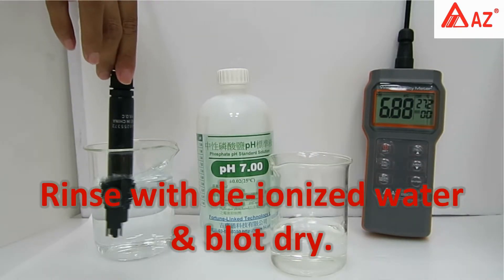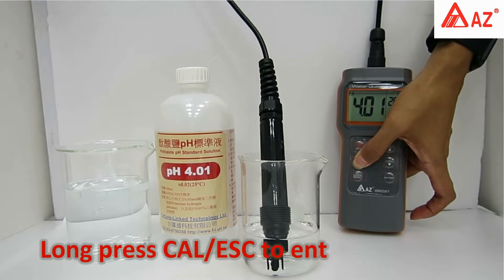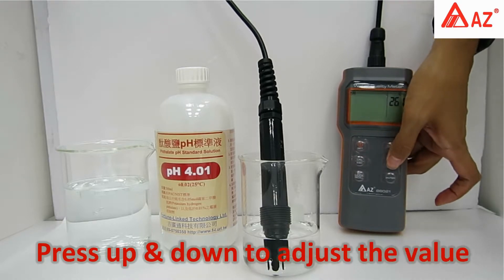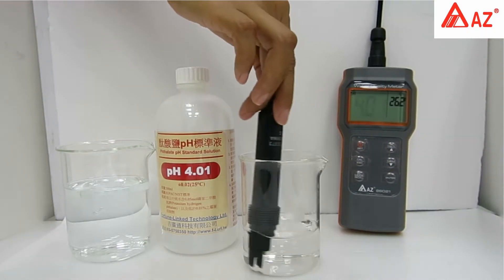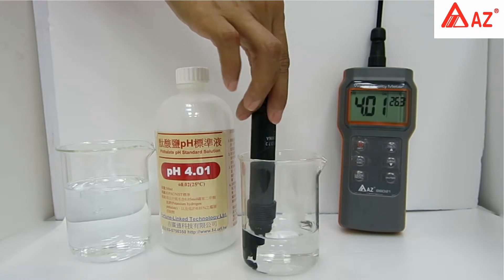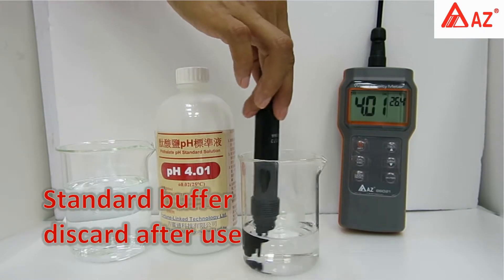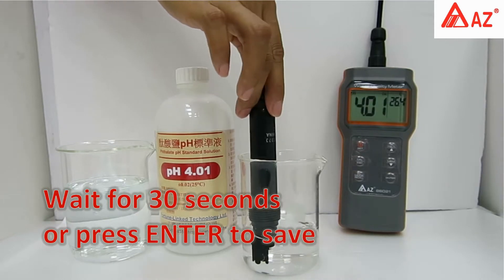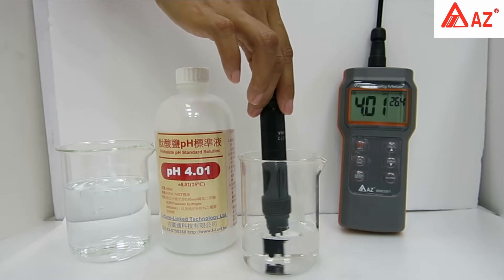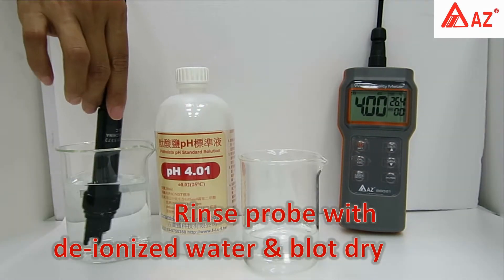Rinse the probe with deionized water and blot dry. For pH 4, long press Cal to enter calibration and set the standard value using the up and down keys. Use a transparent container and make sure the pH electrode is completely immersed in buffer. Stir gently to get a homogeneous condition. Do not reuse standard buffer. Once the reading stabilizes, press Enter or wait for the save icon. Rinse probe with deionized water after use and blot dry.